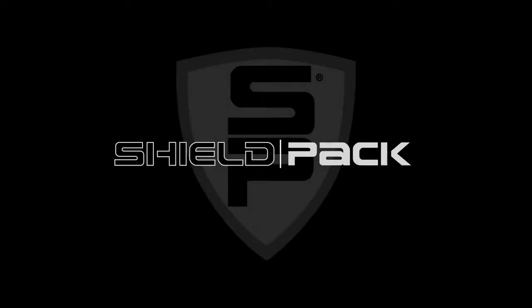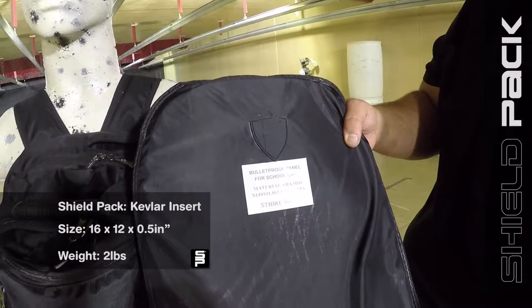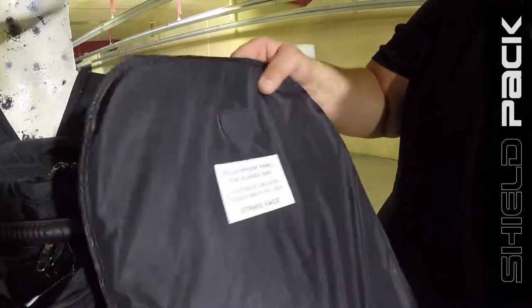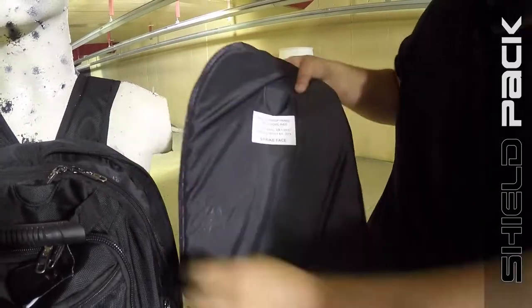This is the SHIELD PAC — a bulletproof panel for school bags, made of Kevlar. And we're going to test it out.